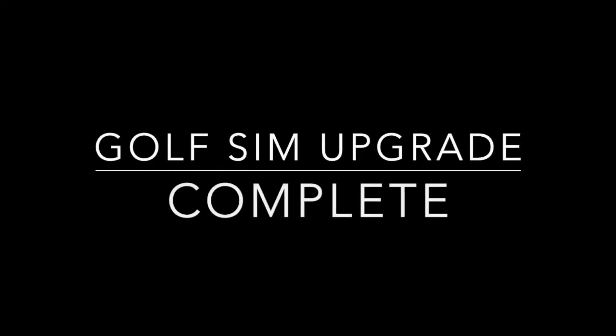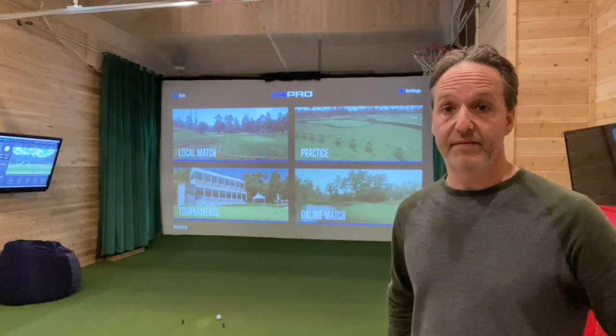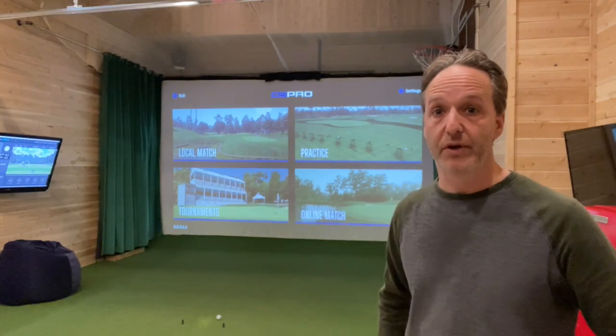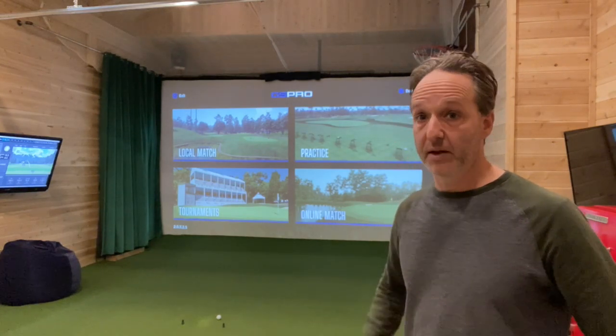Hey everybody, welcome to the updated clubhouse build. We've reconfigured the whole layout of the room. We've got the new 17-foot by 10-foot wide screen from Carl's Place — a premium impact screen — with curtains on the left and right side to catch errant balls. We've got the BenQ LK936ST 5100 lumen 4K laser projector, a Unicorn QED launch monitor, a secondary display, and a third display to watch sports on during full golf. We've also got a ping pong table, and a garage door that opens so you can hit inside out to a 3,000 square foot green about 145 yards away.